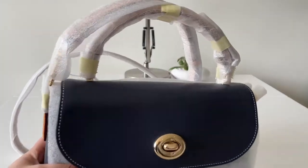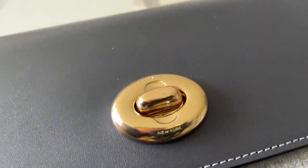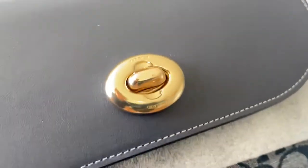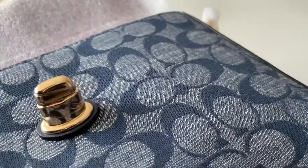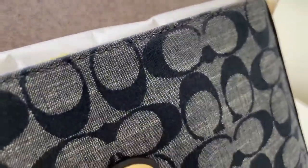The flap of this bag is in refined calf leather with gold hardware. You can see the Coach engraved logo on the turn lock. When you open it, they do have a plastic covering that protects the turn lock, as you can see.